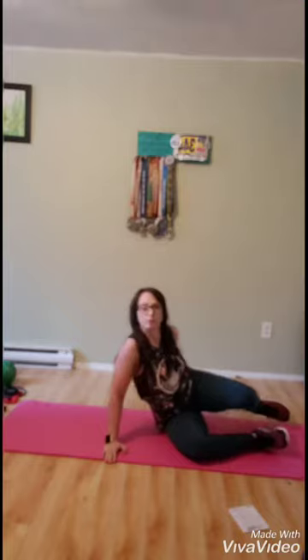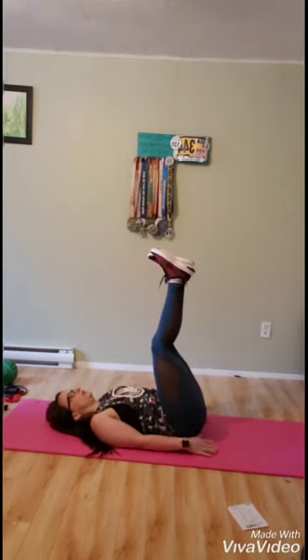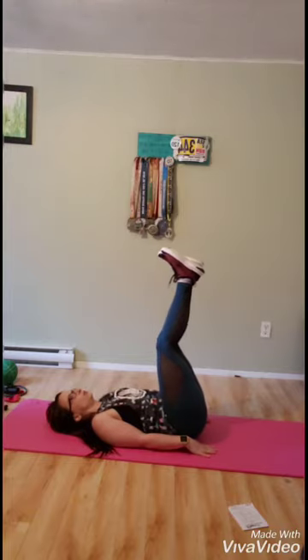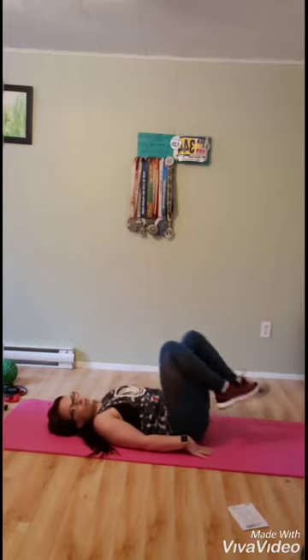Then we have the reverse crunch. This one you're on your back, going to be putting your legs up, and you're going to be lifting your bum off of the ground, exhaling with each contraction. These ones can be quite difficult — it's using a lot of the lower abs. But as you practice, you just get better and better.